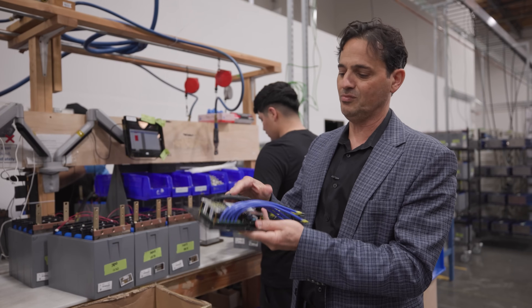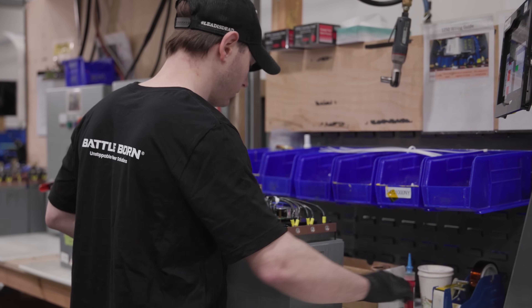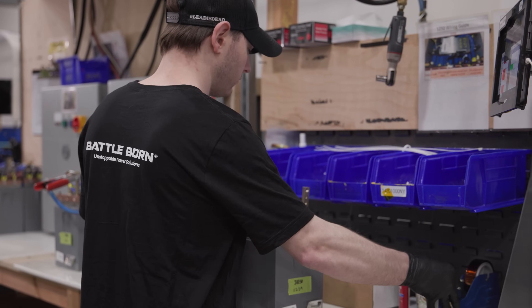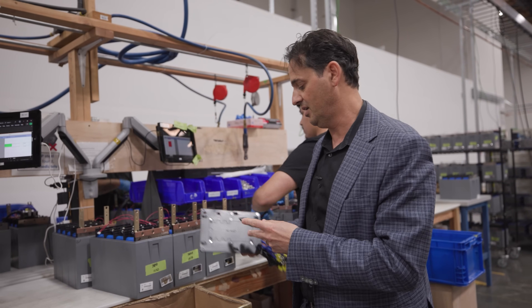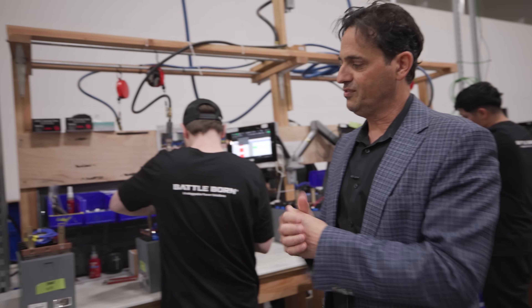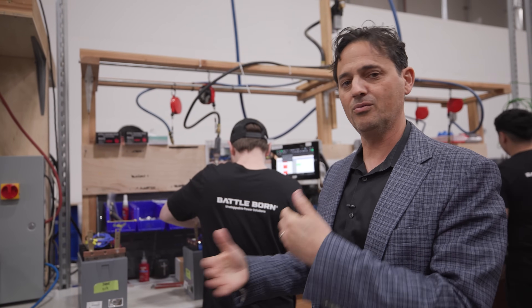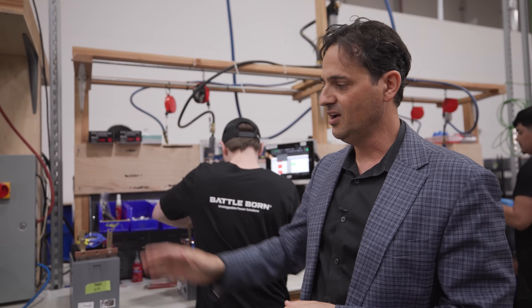The battery management system, which has been fully tested, is designed to accommodate 100, 200, or 300 amp currents, depending on which battery model you're building. And then finally, the packs are moved to the final testing facility where they are tested for all of the regular current and voltage temperature cutoffs for quality control.